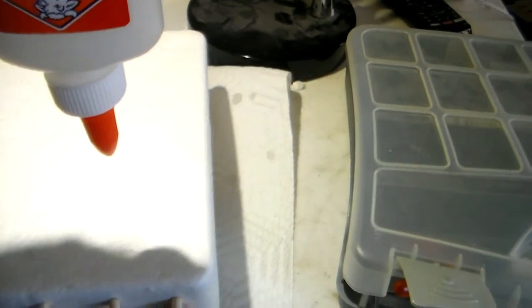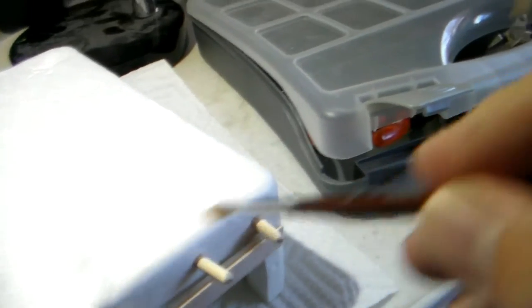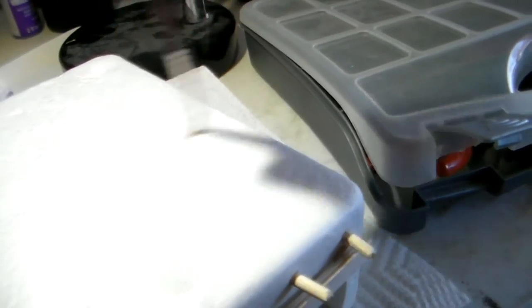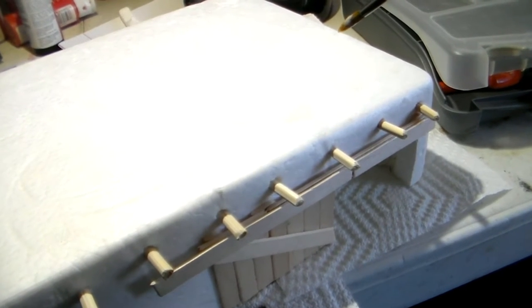Time to just slather the glue on there and brush it around. I am going to cover the entire model like this, and make sure your brush strokes are kind of random - that way it doesn't look like brush strokes. I'm going to go little by little, piece by piece over the entire building doing that, let it dry, and come back again in a minute.